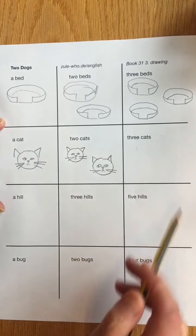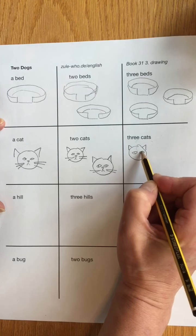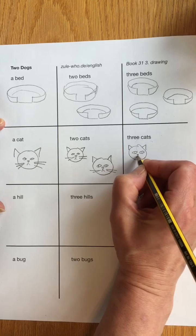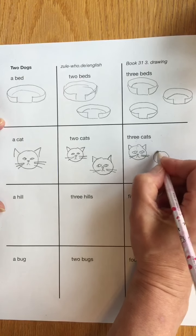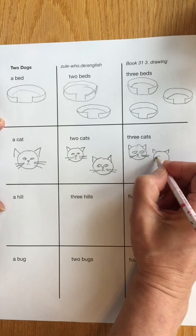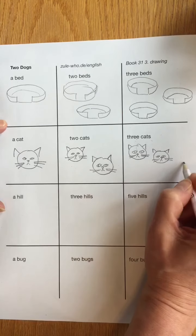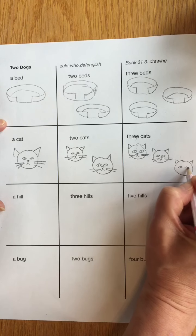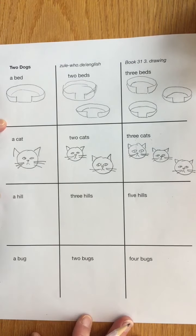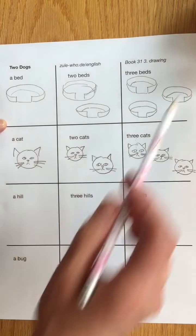Three cats. One — there's the ears, an eye, another eye, triangle nose, mouth and some whiskers. I'm going to switch to another pencil — that one's not very sharp. Here comes a second cat: two ears, two eyes, one nose, one mouth, and one, two, three, four whiskers. And here's cat number three: one ear, two ears, one eye, two eyes, one nose, one mouth, and one, two, three, four whiskers on our cats. So I have one, two, three, four, five, six cats. I also have one, two, three, four, five, six beds.